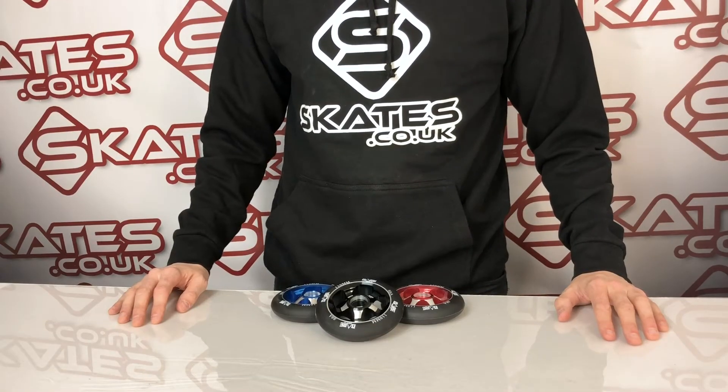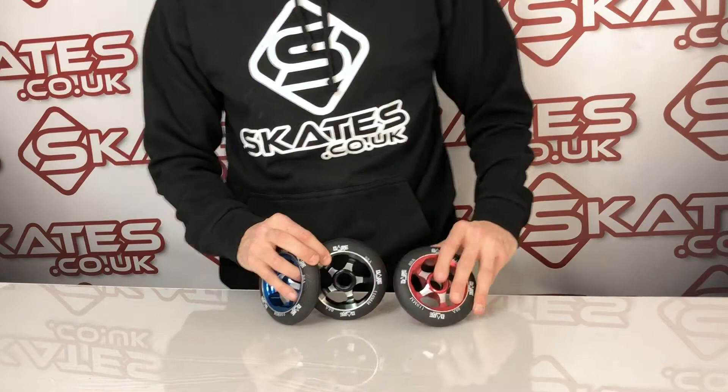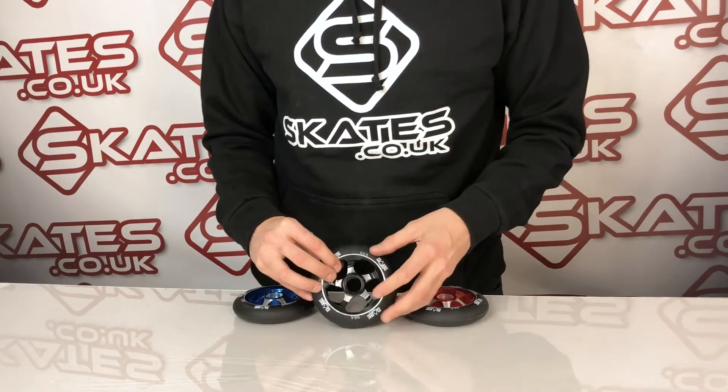These are the Dare Motion scooter wheels. They've been around for about three or four years now. They come in a whole range of colours — I've got three here: red, black and blue. You can also get them in neochrome, green, purple, a whole bunch of others, chrome as well.